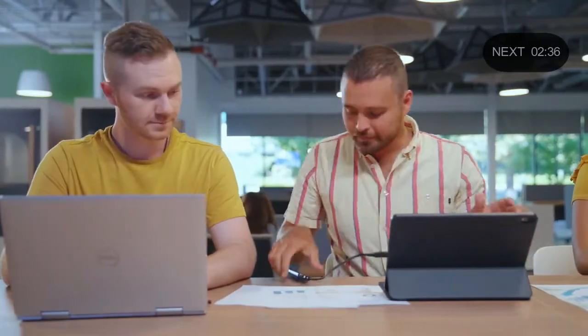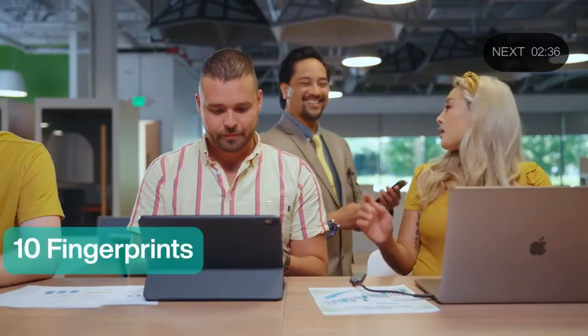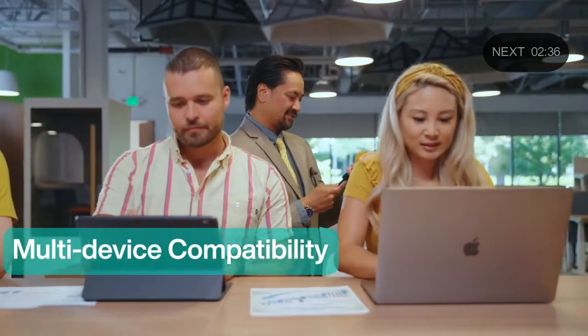It couldn't be any easier. No more annoying apps or passwords. Secure it with the touch of a finger and pass it on to someone else who can unlock files the same way. It can record up to ten sets of fingerprints, and it's multi-device compatible.